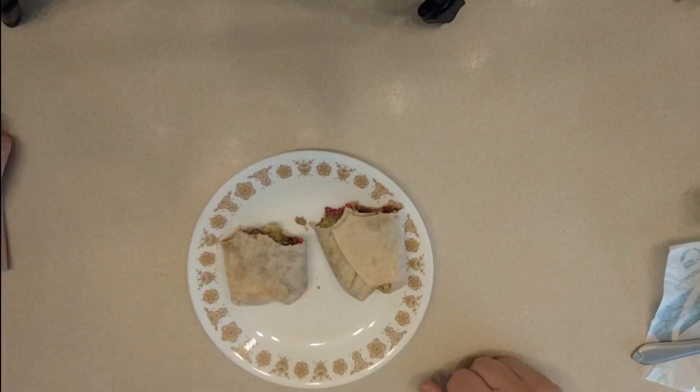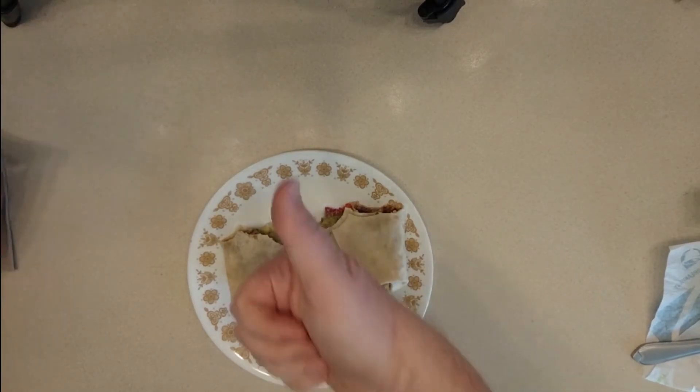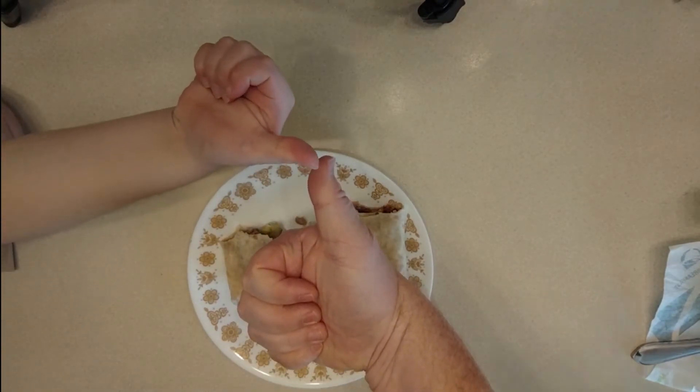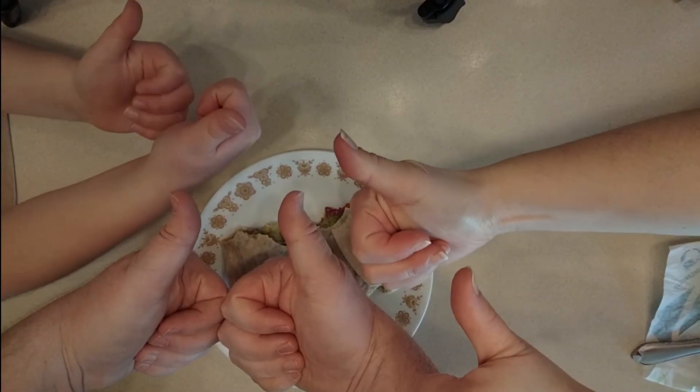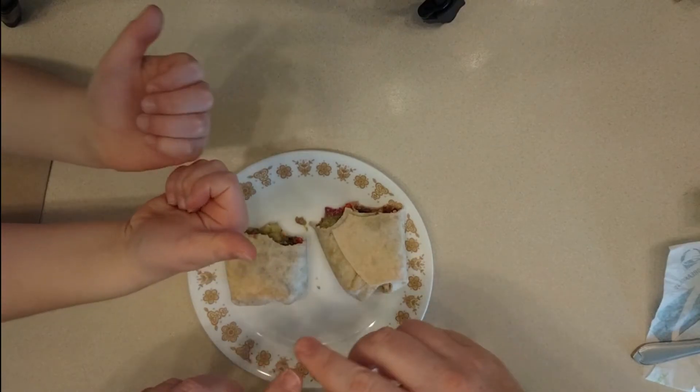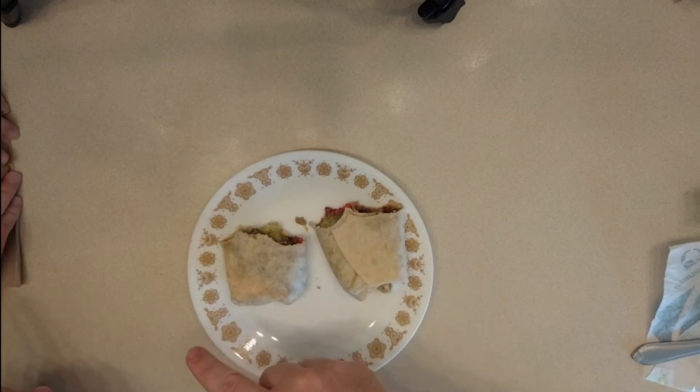How do you rate it, SSG? I would say an 8 out of 10. So a thumbs up? Yes, definitely a thumbs up. I give it a double thumbs up! The majority of the OM family says yes to this.